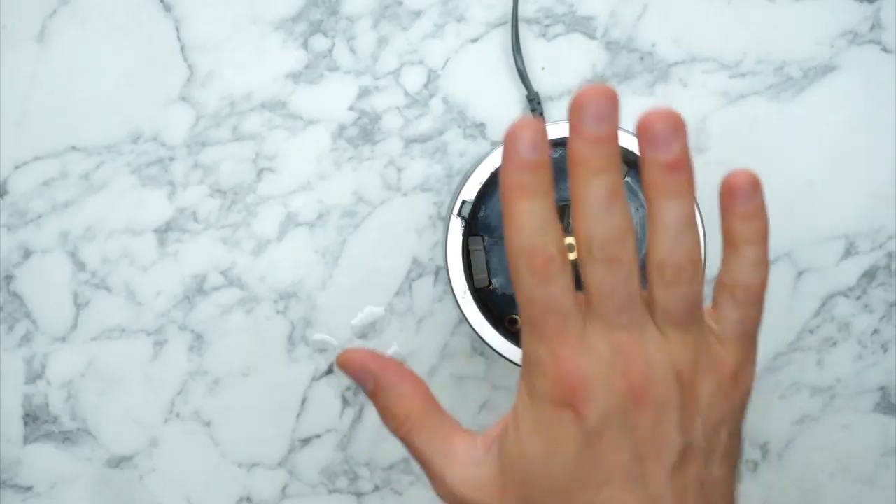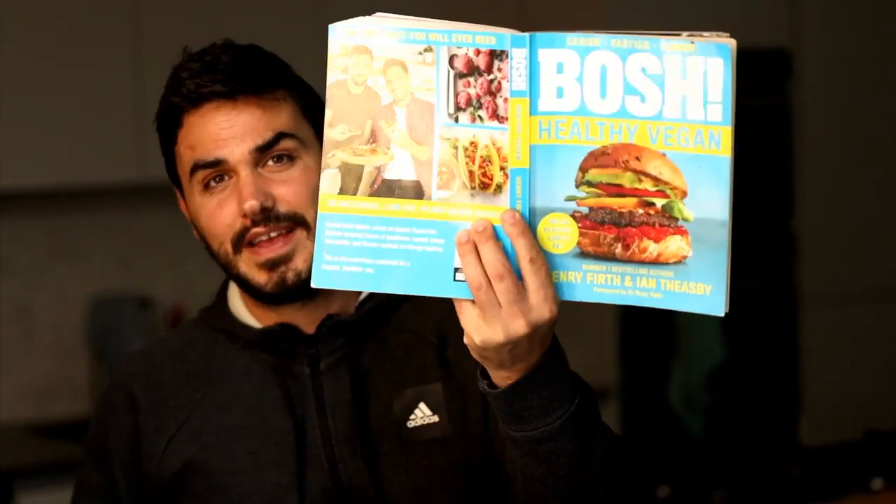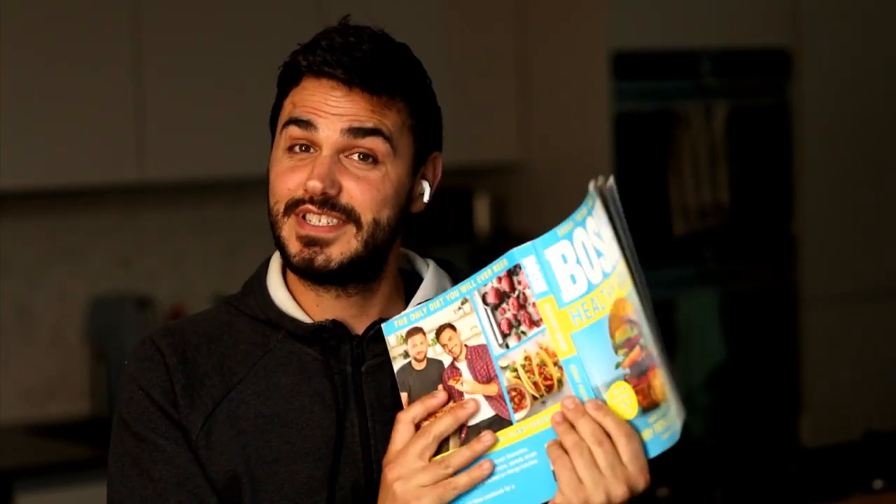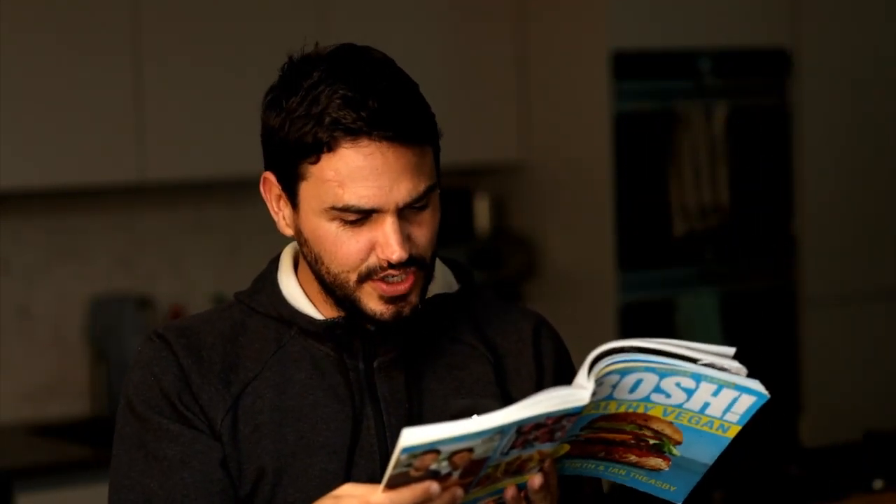Now we need to clear this away, bring in our cooker, then the wok comes in and all hell breaks loose. A quick question about whether you could substitute the chilies - absolutely. In this recipe, from Bosh Healthy Vegan page 75, it's two bird's eye chilies going into the spice paste. You don't have to use bird's eye chilies - they're particularly fiery. You could use fresh chilies if you prefer.